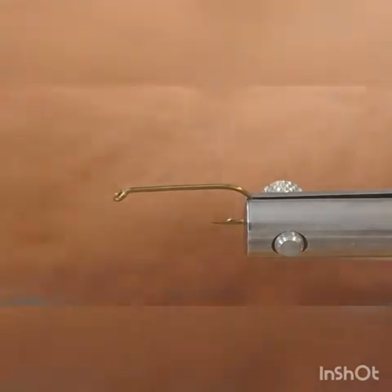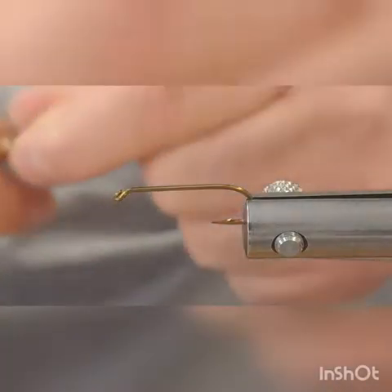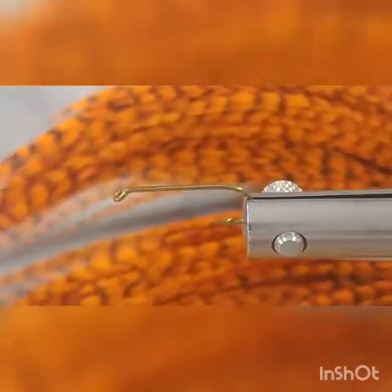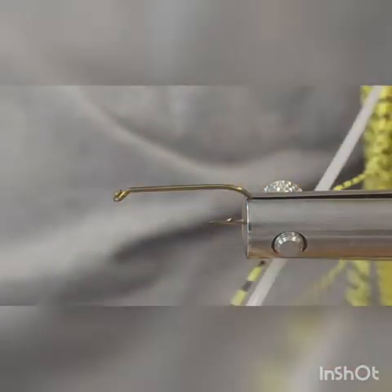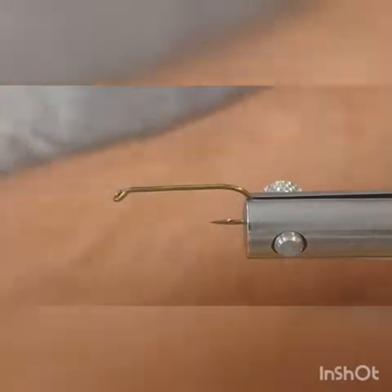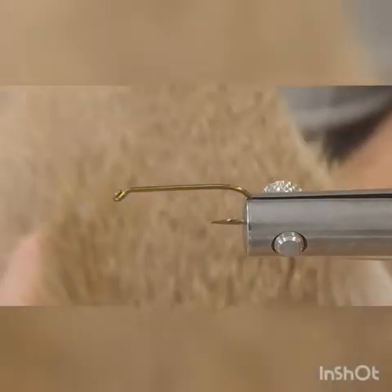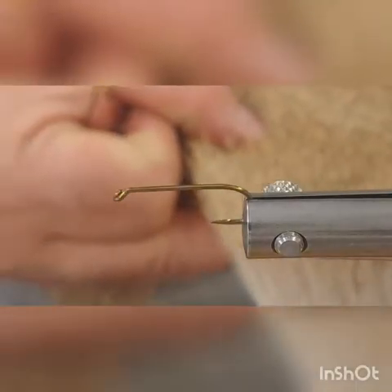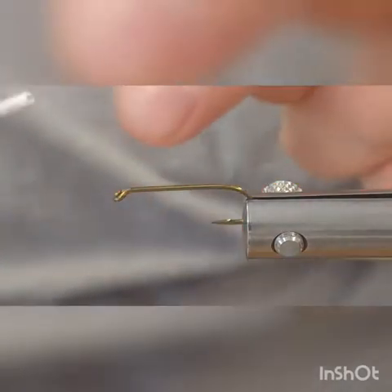We're going to tie this using olive 70 denier UTC thread. We're going to need a small piece of burnt orange furnace style hackle, some rubber legs, a little bit of peacock hurl, and a little bit of natural deer hair.